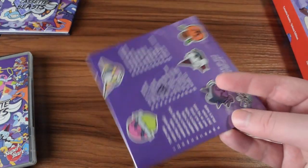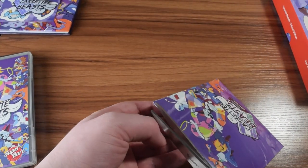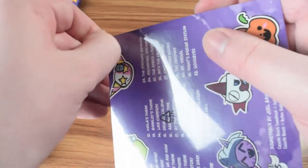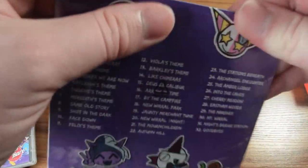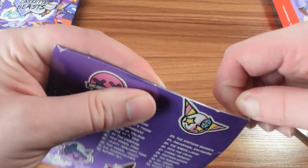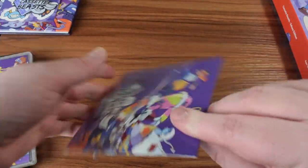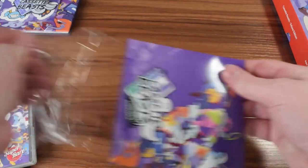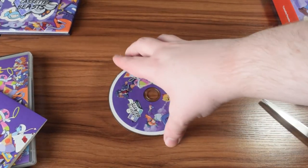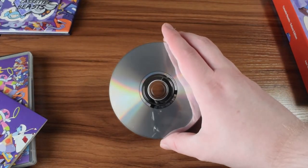I've got the CD — I'll open this up and take a look at the disc. I believe it's just kind of the same key art on it. It opens up like this and you pull out to get the CD. So you've got the print on the front and then just normal CD on the back.